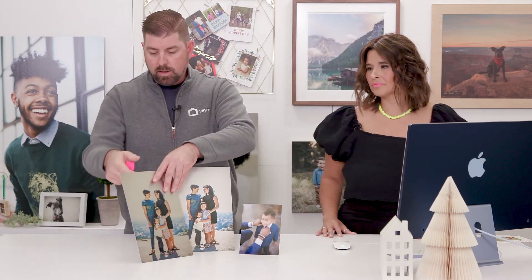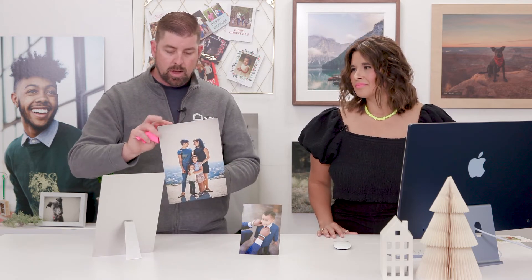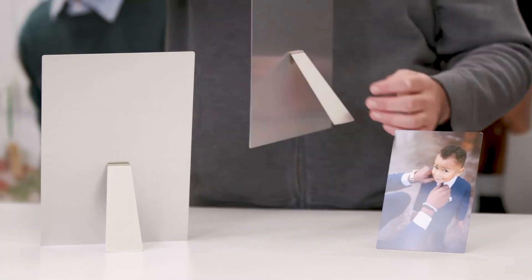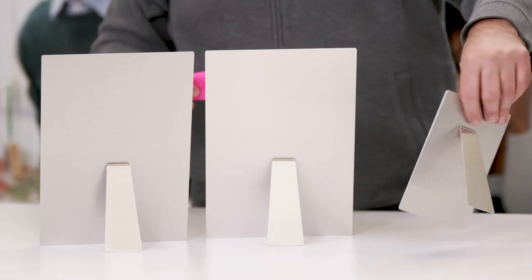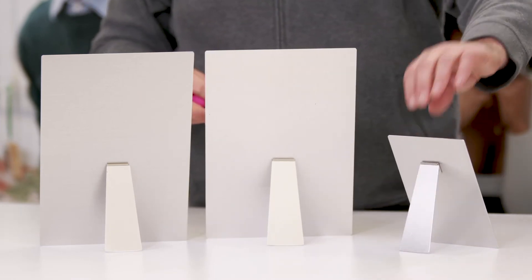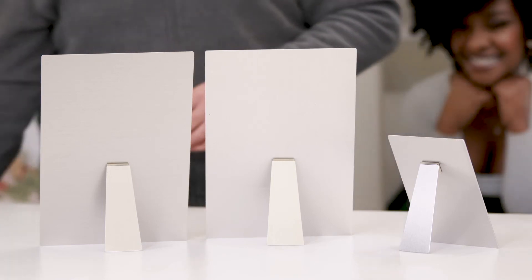I'm going to spin these around so you can see the easels on the back. These are wonderful add-on items. The 8x12s might be more of an add-on you'll want to sell, whereas the 5x7 small ones might be something you could offer as a bonus or gift to make sure you're getting your dollar value back out of those.